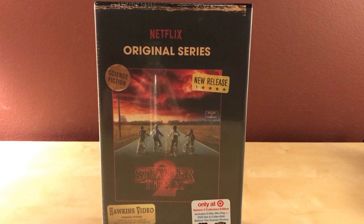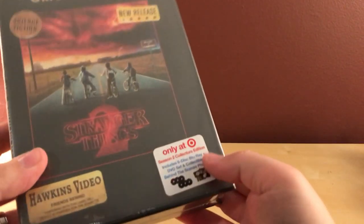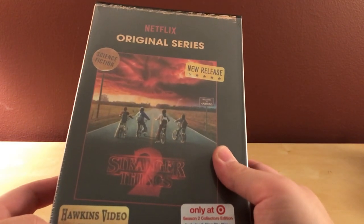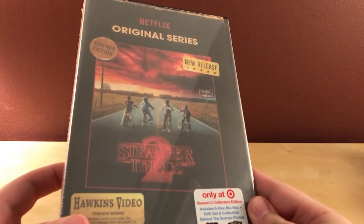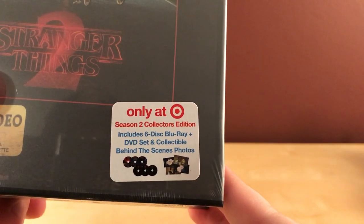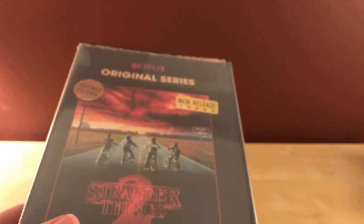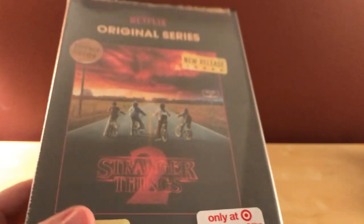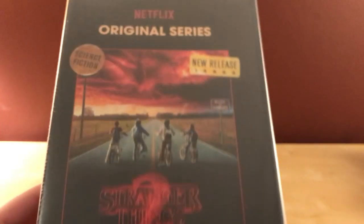This is a quick unboxing of the Netflix original series Stranger Things 2. This release came out today, November 6th — it's a Blu-ray and DVD set. In the corner it says it's a six-disc Blu-ray and DVD set with collectible behind-the-scenes photos. There was also a 4K set for about five bucks more — this one was $24.99 and that one was $29.99. I didn't buy the 4K.